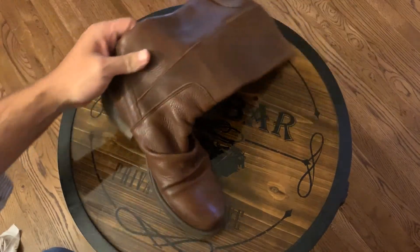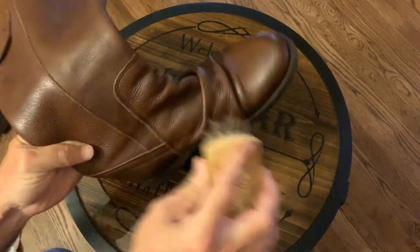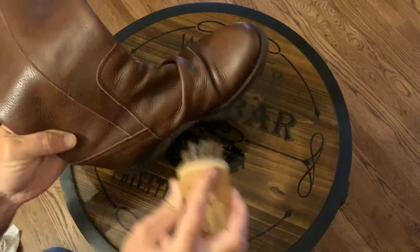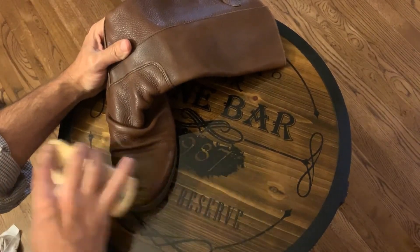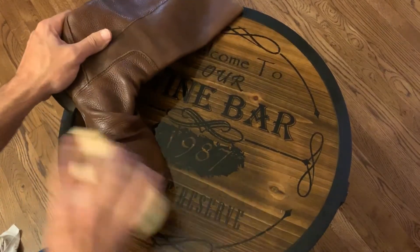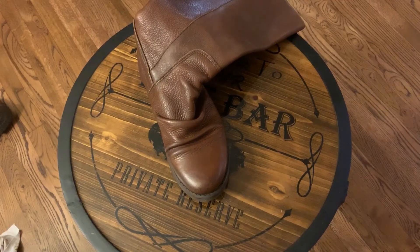There was also a scratch here, so let me take care of that. And no more scratch.